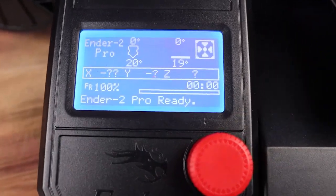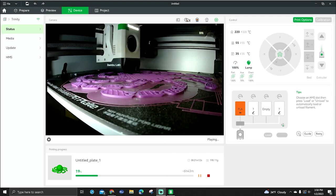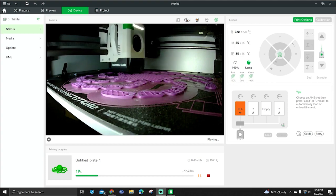The printer will start building your model layer by layer, just like the slicer told it to. While your 3D printer is printing, you'll be able to monitor the process on the control panel, on software on your computer, or even a phone app. This allows you to make necessary adjustments if needed and see the general status of your print — like how much time you have left and how much time has elapsed.